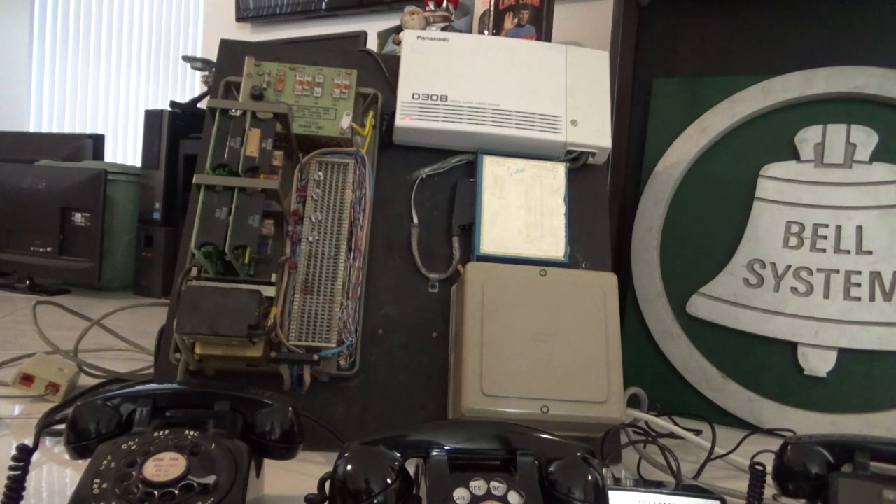Below the Valcom unit on the lower right is a 55A controller, which is used for the 3A speakerphone. I have it set up with a 2565 set, which I'll show you momentarily.